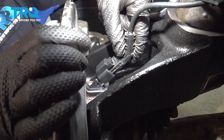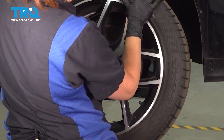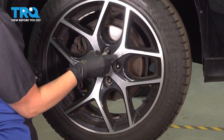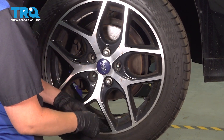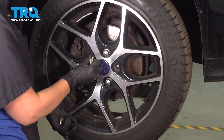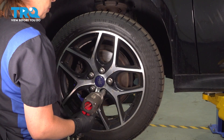Now we're going to plug in our sensor. Make sure you hear that click, put your wheel back on, and start your lug nuts. Start with your bottom one. Walk the wheel on.